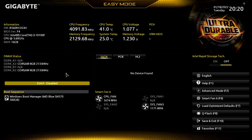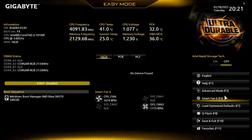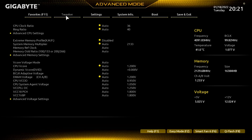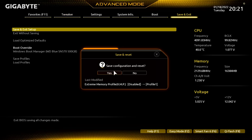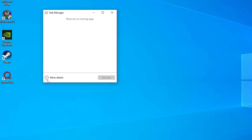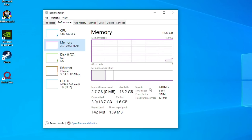We're at the BIOS. As you can see, our RAM is only running at 2133 MHz — not what we want. Go to Advanced Mode, and we're already on the Tweaker tab. Go to Extreme Memory Profile, click Disable, and change it to Profile 1. That's all you need to do. Go to Save and Exit, then Save and Exit Setup — Yes. To verify, open Task Manager with Ctrl+Delete, go to Performance, then Memory. As we can see, it's now running at 3200 MHz.